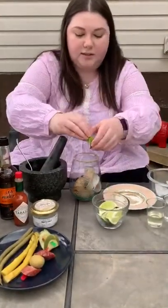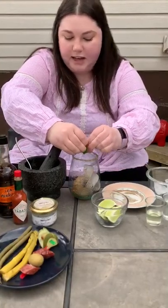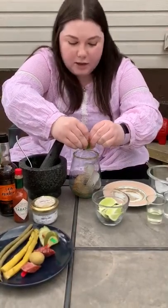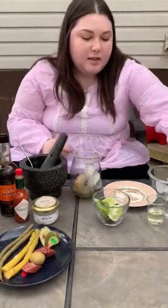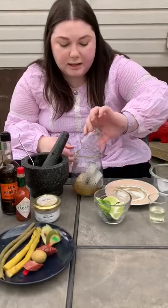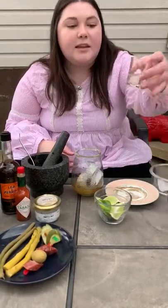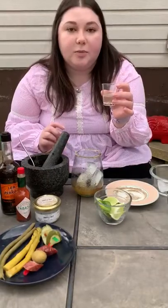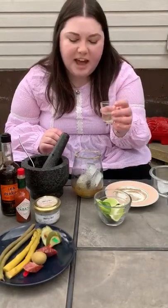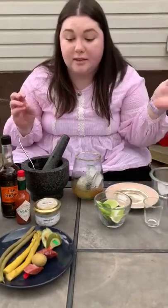Then squeeze in some lime juice — as much or as little as you want. Then you're gonna go in with your spirit. I'm using vodka, but you can use gin, tequila, anything you want. And then I always put a little bit of pickle juice — about maybe half an ounce. It just makes the Caesar even better.